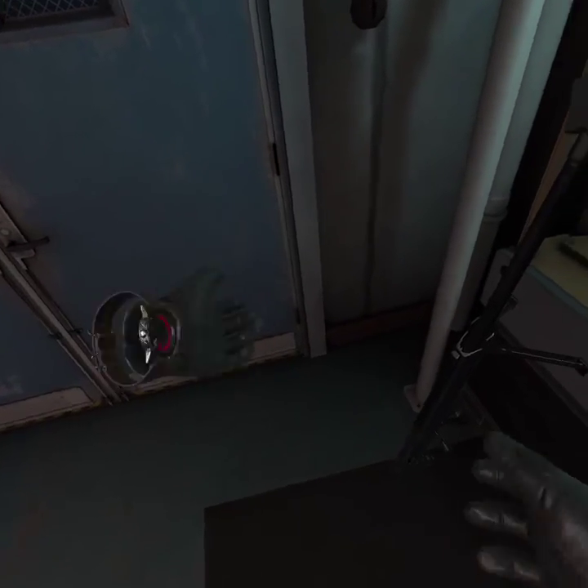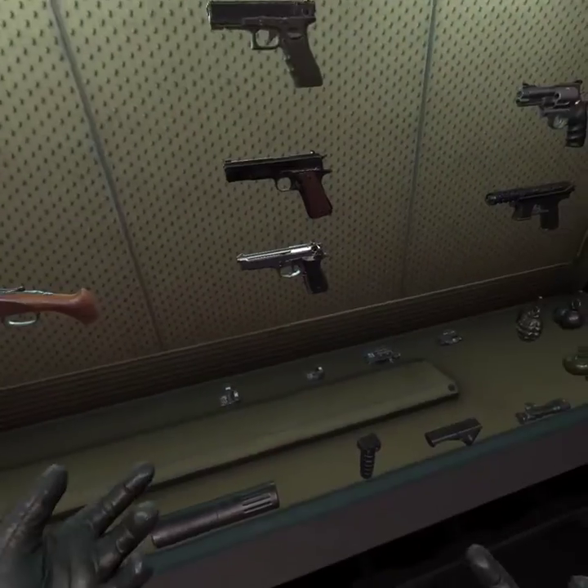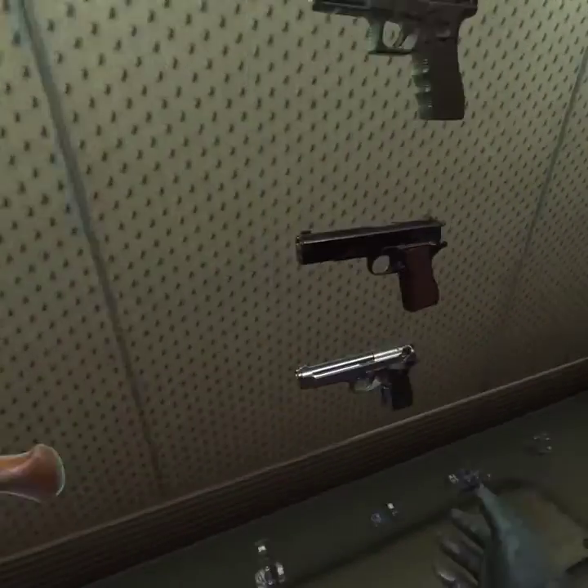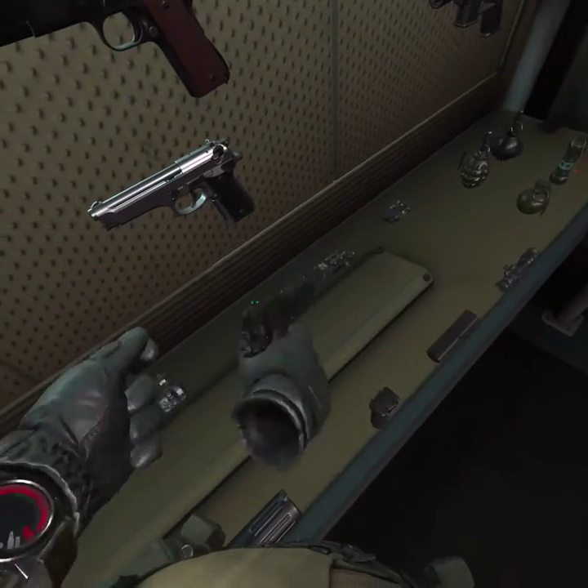Hold on. Okay. Now, this is gun safety with Tom Gruber. So, first off, let's start off with a handgun.